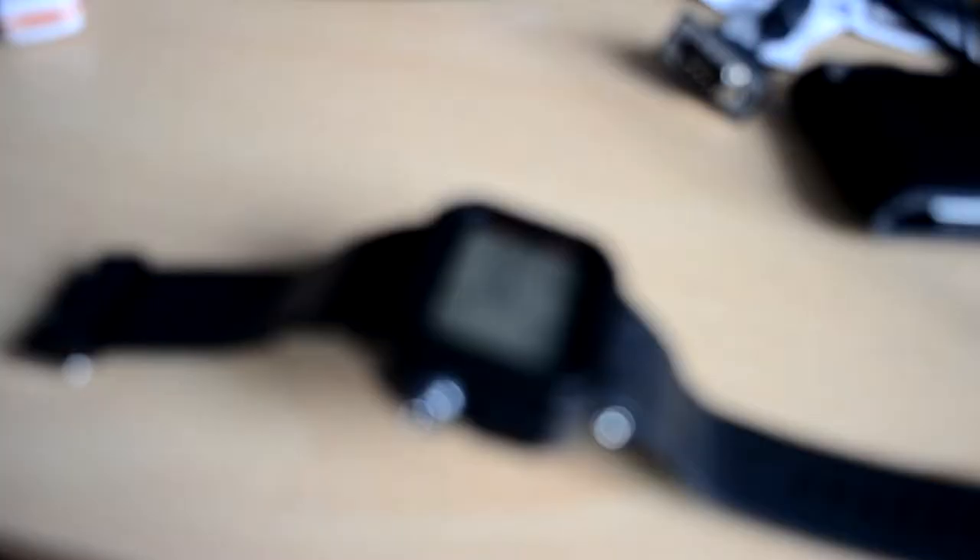I was sent this watch in for review and I also got sent another one which I'll review in an upcoming video. Just looking at this watch I can really say that this is quite a durable watch, it's pretty well built. It's all plastic as you can probably tell, apart from the buckle which is of course metal, and apart from that and the bezel, the whole main body — the main construction of the watch — is plastic.